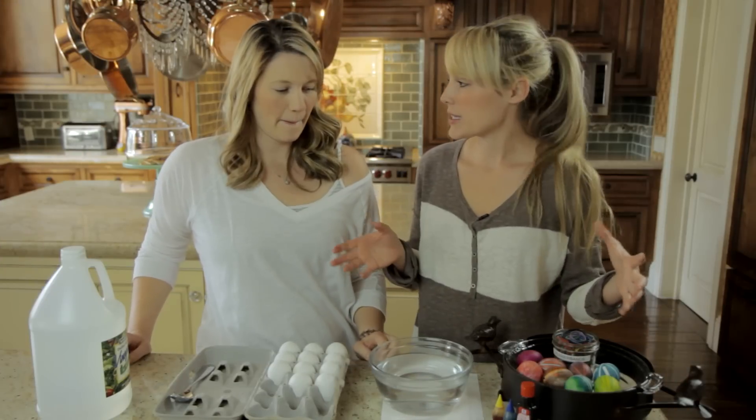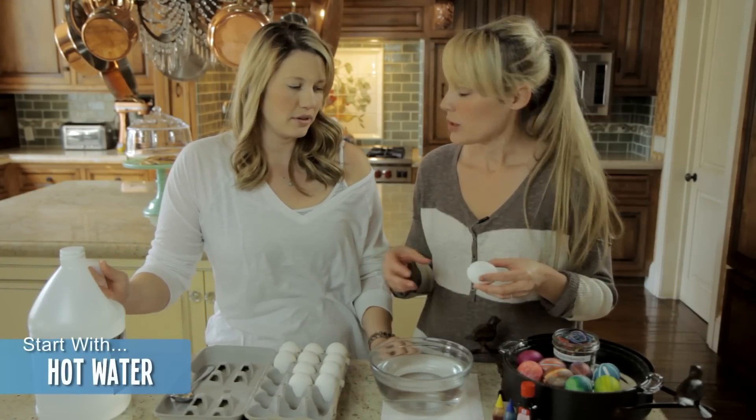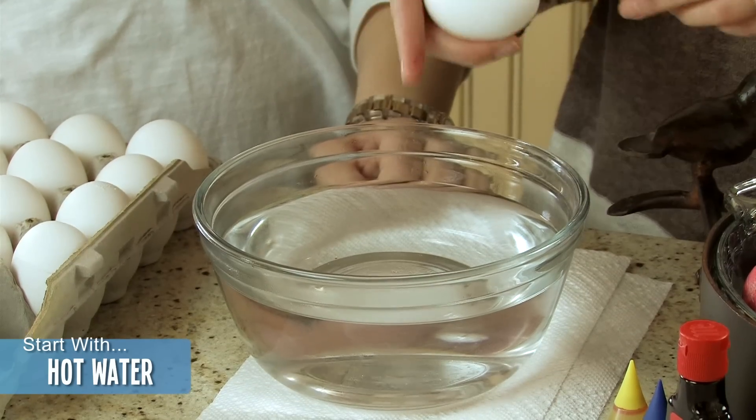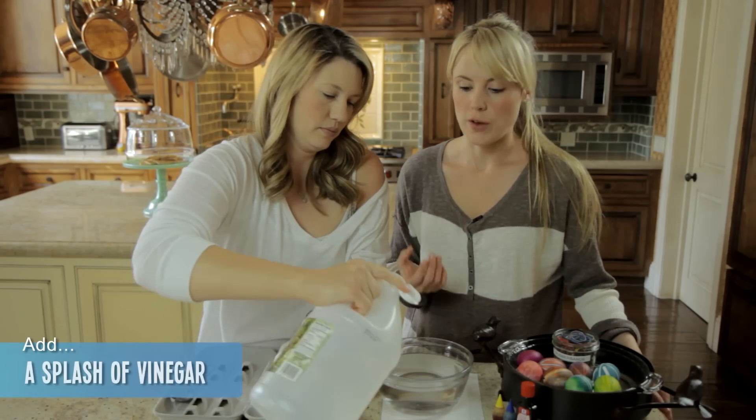We're dying eggs and this is how you want to dye them — how you normally would. Use hot water, just enough so it covers the egg, and then a splash of white vinegar. This is so the color is more vibrant.